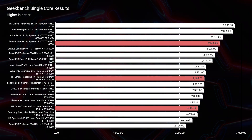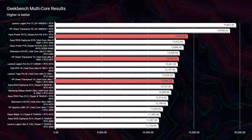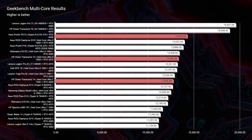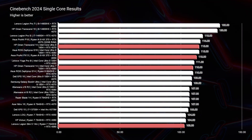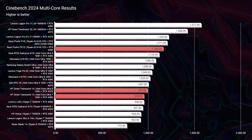Starting with simulated benchmarks, the PX13 leads in both Geekbench single-core and multi-core. Moving to Cinebench, the HP Omen takes a slight advantage in single-core, but the PX13 takes it back in multi-core.